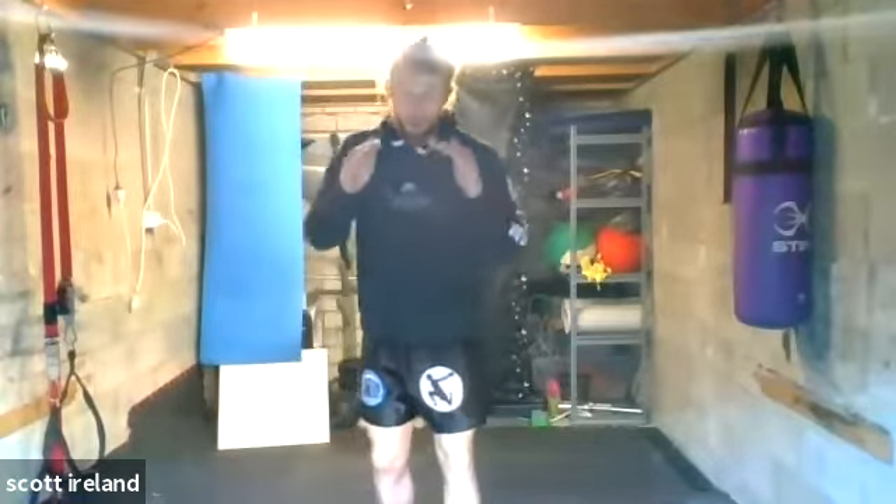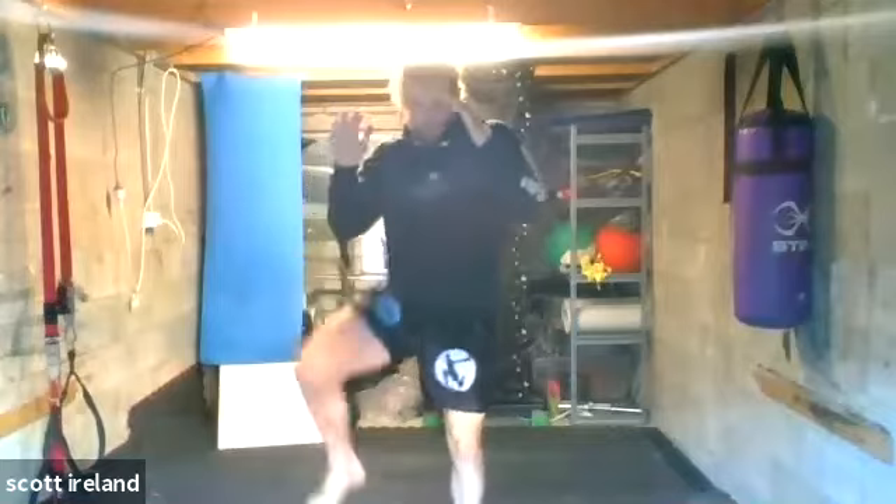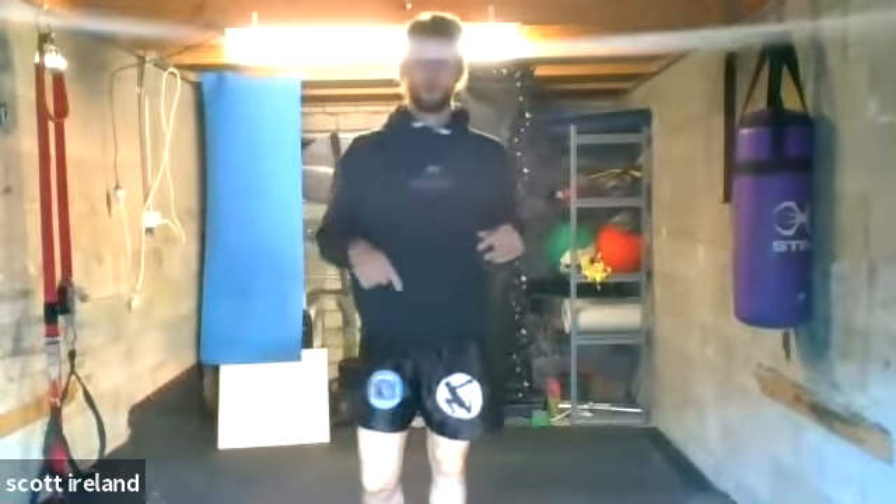Then for one minute we just went low kick, knee kick, play kick — getting the hips nice and loose, elbows on the outside every time. One minute — set a timer on your phone and do one minute.